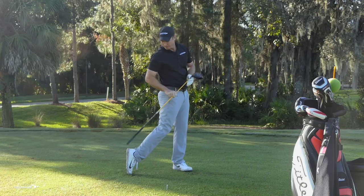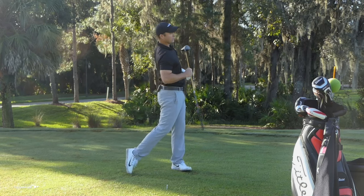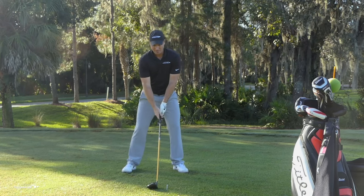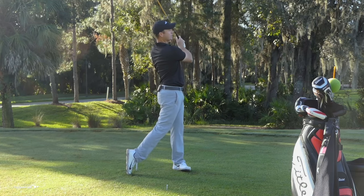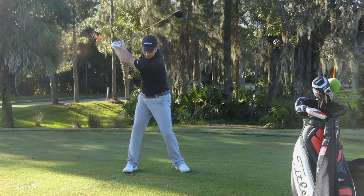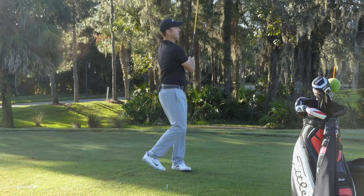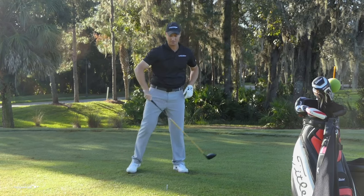That can only happen if my right foot comes completely off the ground. I have to be all the way up on the toe to get that to rotate all the way around. I really want to feel like I'm balanced on my left foot. Feel like you hold that finish for a good three seconds — I'm all the way rotated around, balanced on my left leg. If I was to go ahead and stay on this left foot, I could stay here all day. It's almost like I'm facing the target; the only difference is my feet are pointing in a different direction.